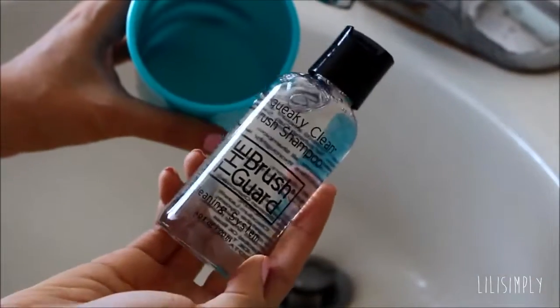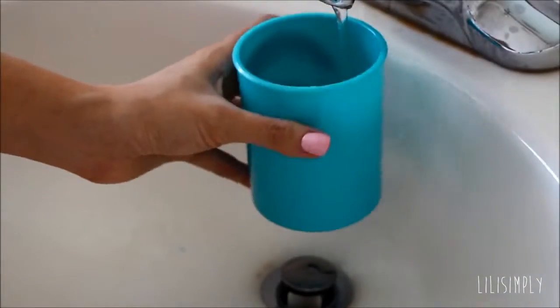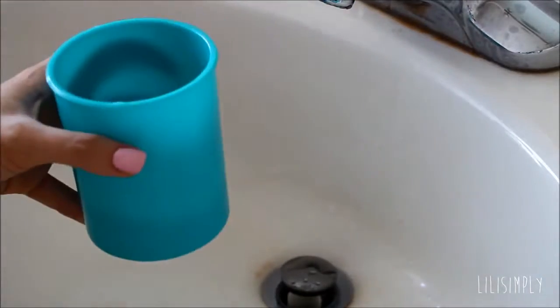First I like to squeeze about the size of a sunflower seed amount of the squeaky shampoo into the cup and add just a moderate amount of water.